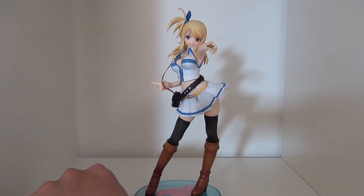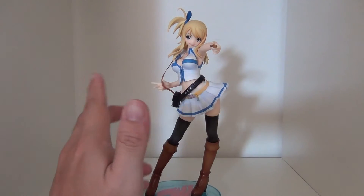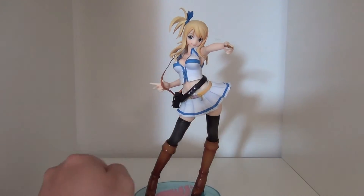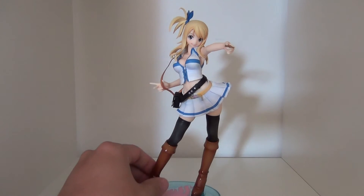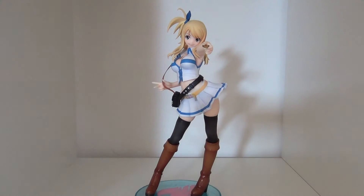I'm going to say real quickly that she is a cast-off figure. At first I had no idea what that meant, but now that I have this figure in hand I understand — it's where you can remove some clothing pieces. If you want to see that, just stick around till the end. Personally, I'll be showcasing and displaying my Lucy figure just as she is.